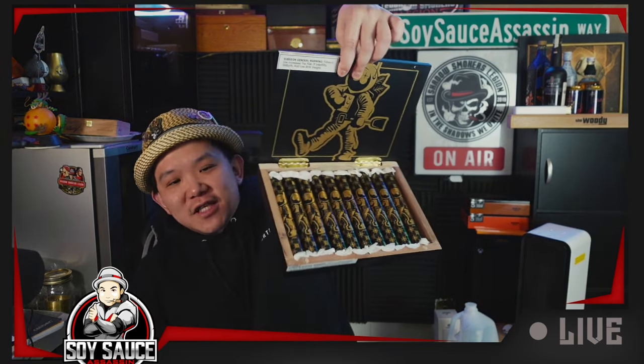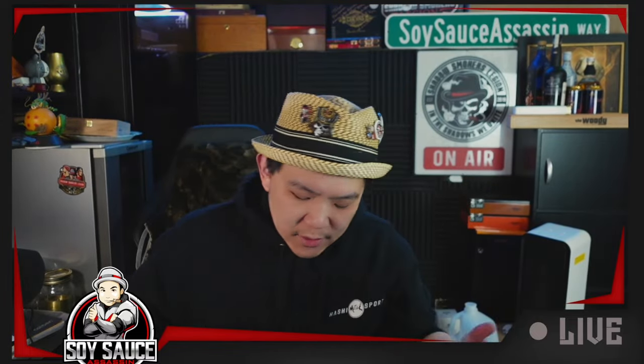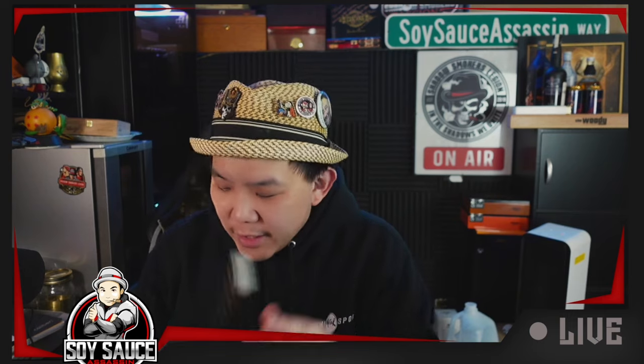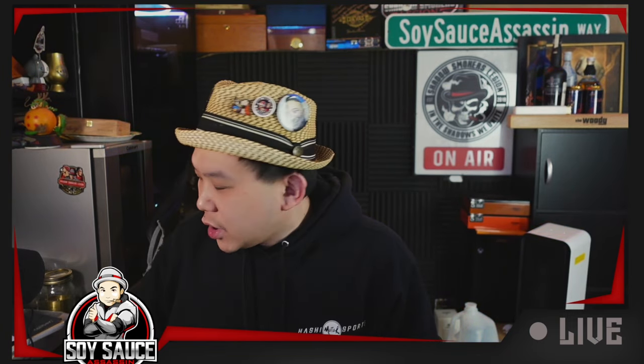I procrastinated for a while. So this is what you get if you buy the perfecto size — each one is individually wrapped, very typical of the style that Room 101's been doing with their special edition stuff. Take one out, show it to you, see how it looks.